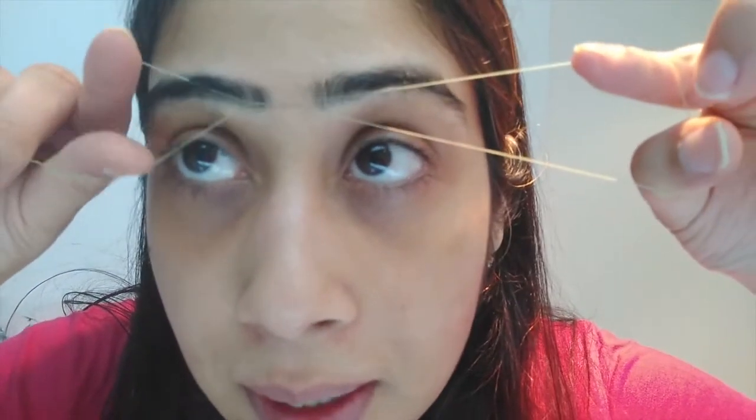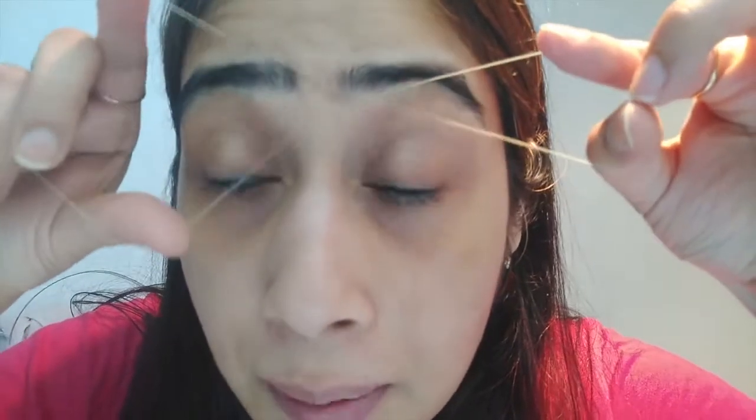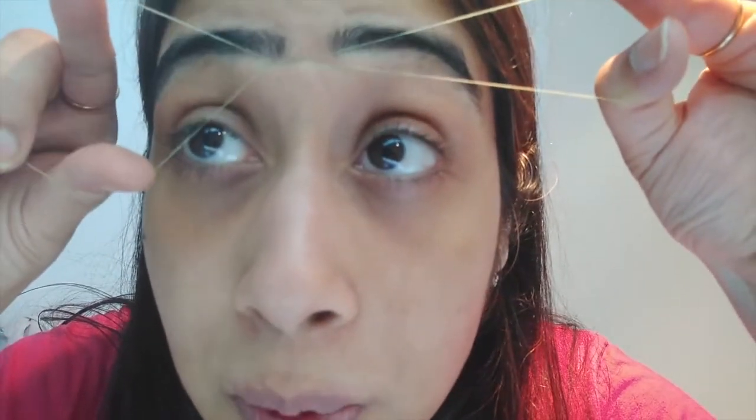Now we will concentrate on the center. You will also use the same technique for the center, but when you do the center section you will be careful not to cut it. All you have to make sure is that the hair is in this part of the thread and then you will cut it.